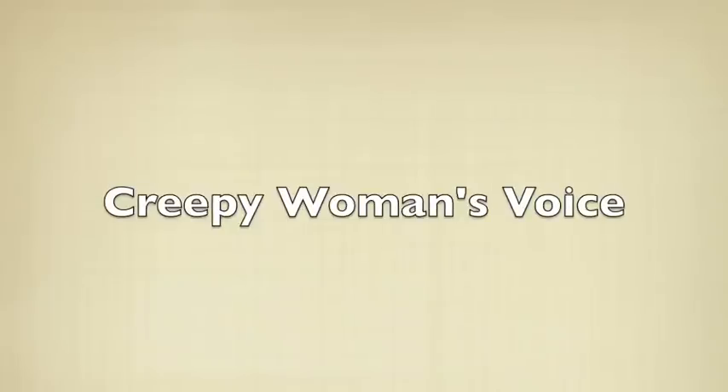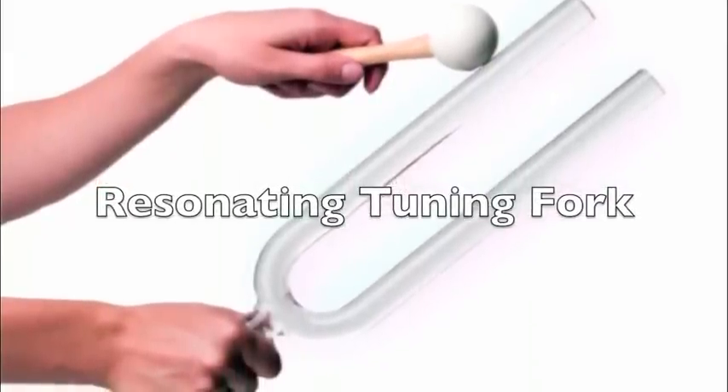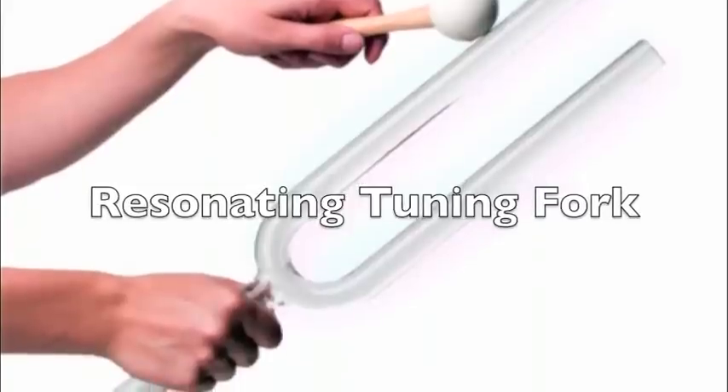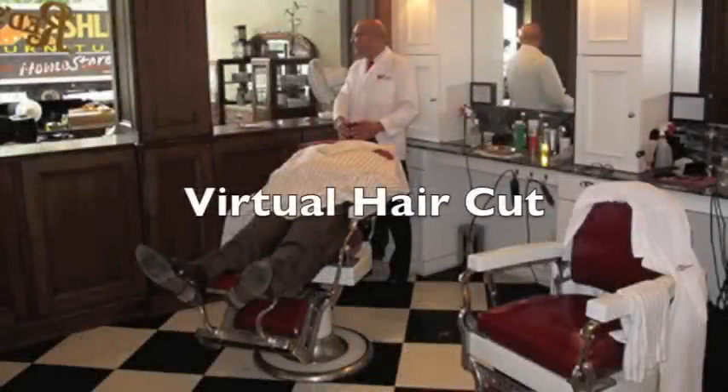I'm very close. I'm back. I'm very close. Oh, hello there, how are you? Yes, yes. You are here for the virtual haircut? Yes, yes, okay. I will go get Luigi. He will come and cut your hair. I am Manuel. Just stay right there.